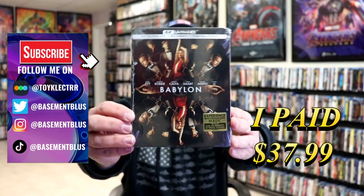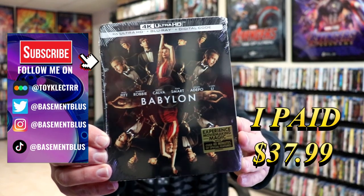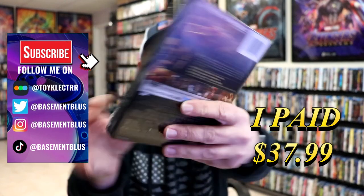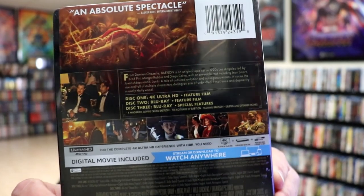So I received my order for Babylon. This right here is the 4K Steelbook with the Blu-ray and the digital. Here's the front and here's the back. If you'd like to read up on it, you can go ahead and pause and do so.